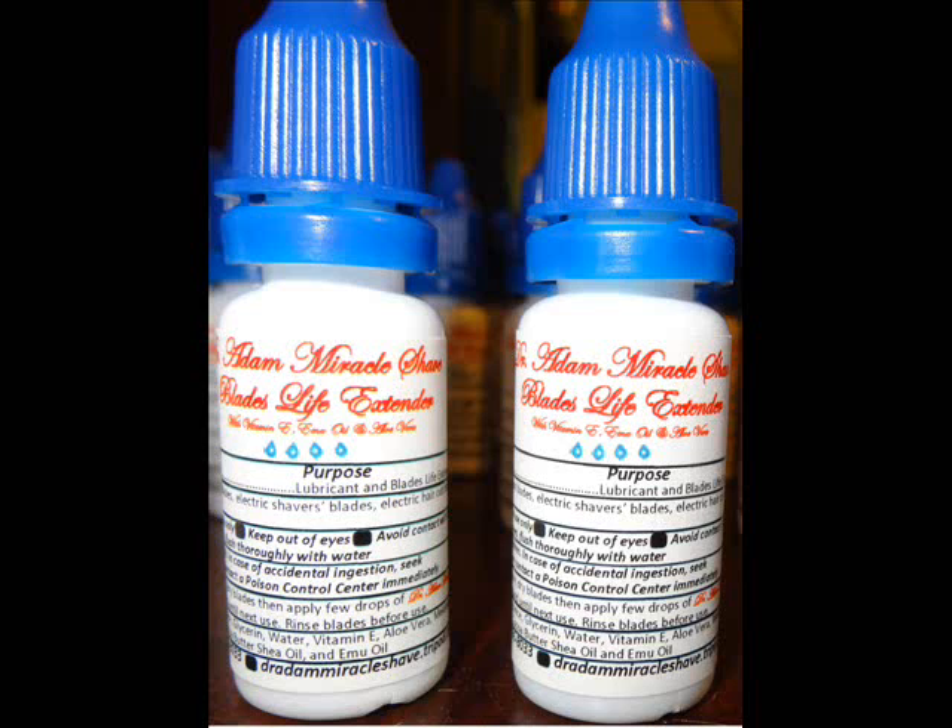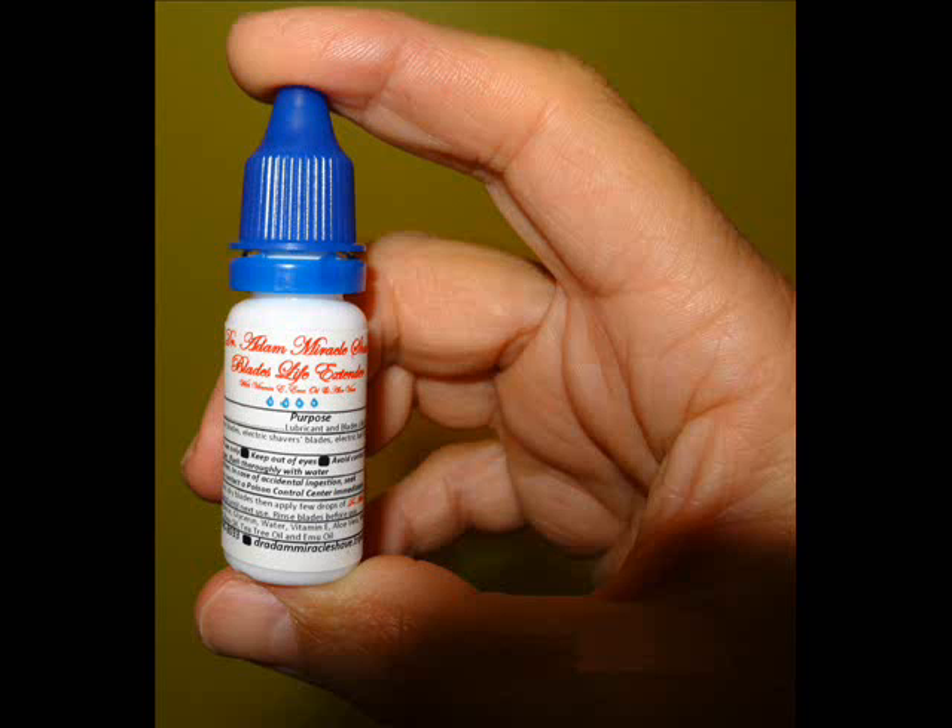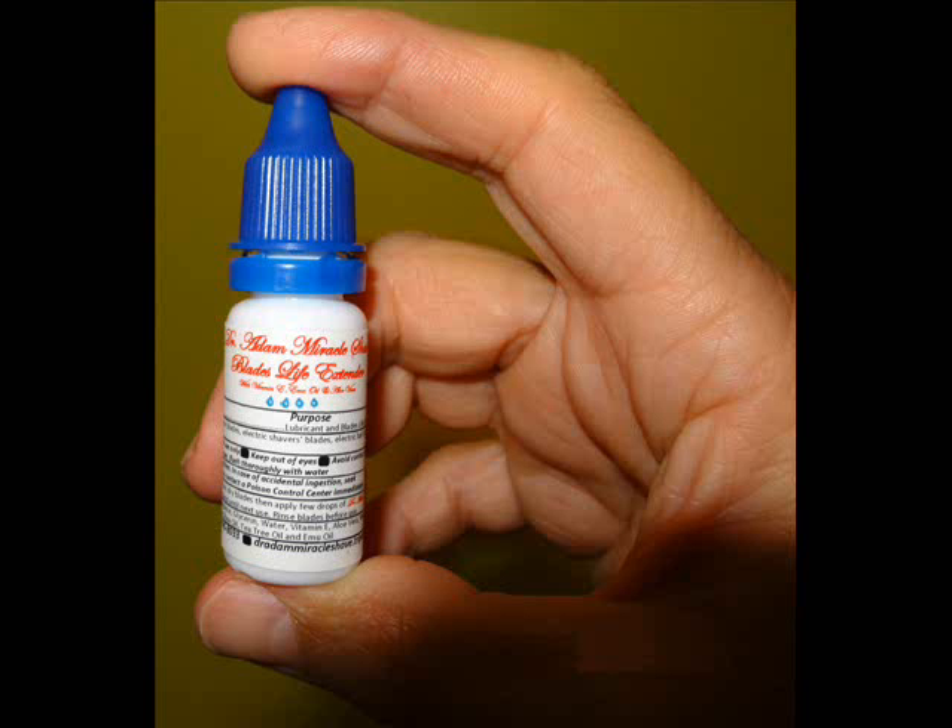Hello, everyone. First I'd like to thank you so much for taking the time to be with this video. I'm here today to introduce to you a product that I came up with. It is called Dr. Adam Mirovato Miracle Shave and Razor Blades Life Extender.